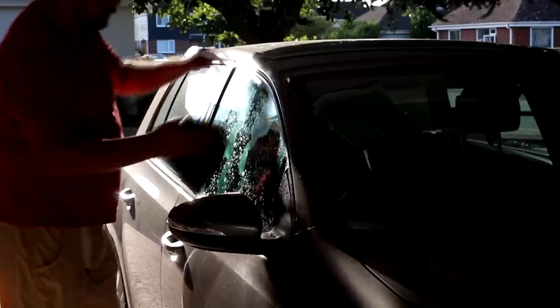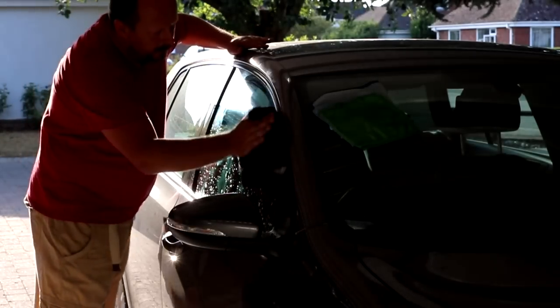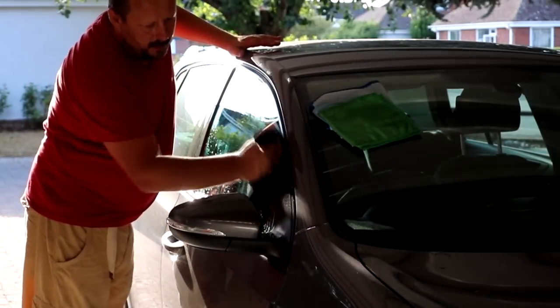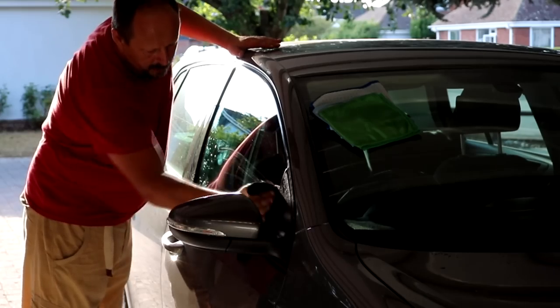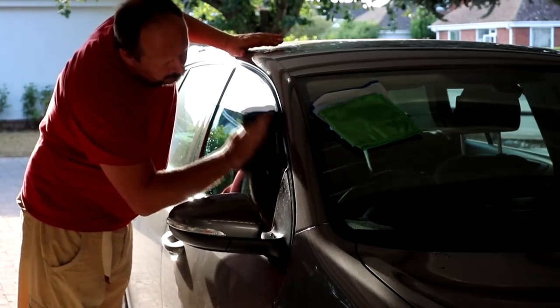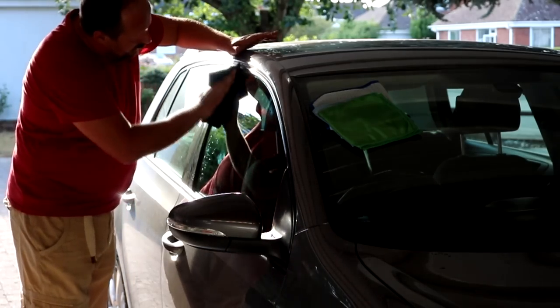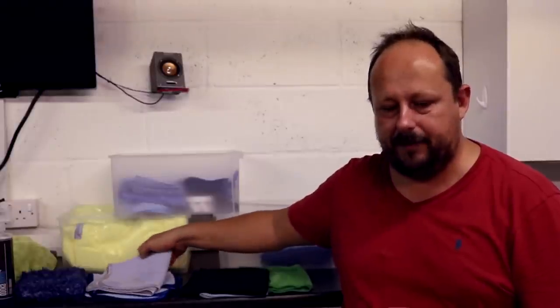What else have I noticed doing this video? I was doing the YouTube thing where you've got the camera up, trying to get the footage as well as looking at the cloths. I did a good job going over the glass and the exterior, and gave the insides a quick wipe down — I thought I'd done a good job. But when the light hit it, the amount of grease on the inside of those windows was unreal.